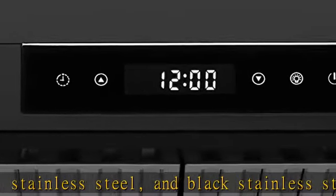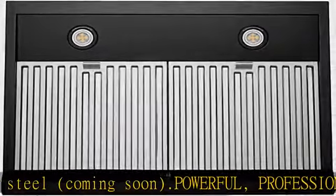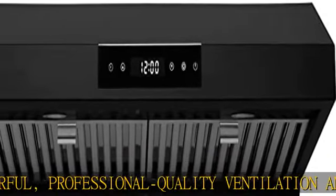Highly customizable settings with delay shut off. No matter what you're cooking, your range hood will help keep your kitchen clean. Customize its performance through six speed settings to set suction and noise levels.